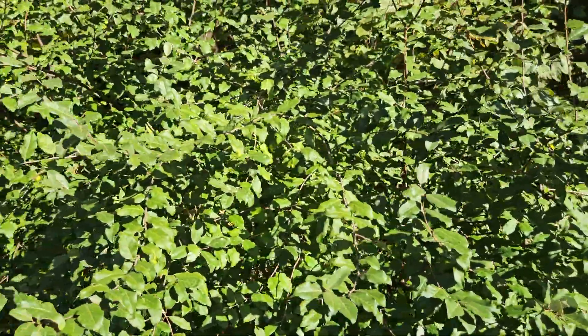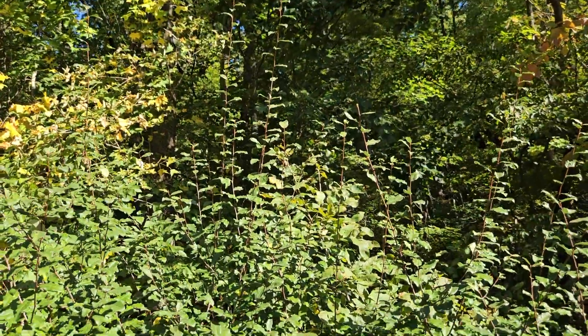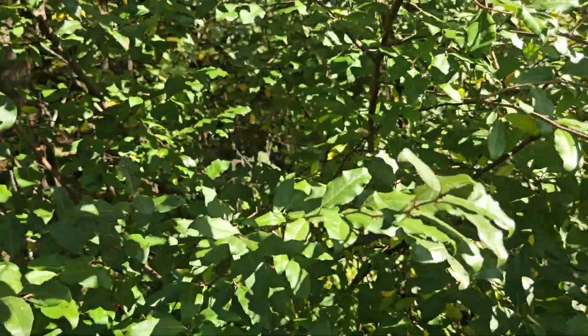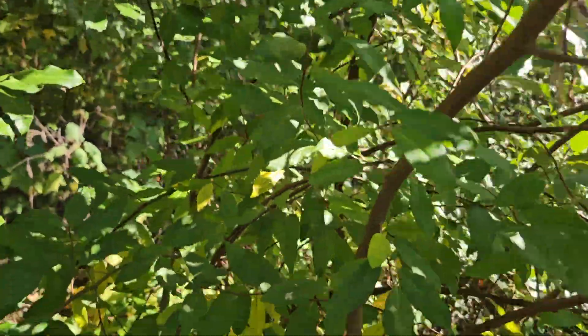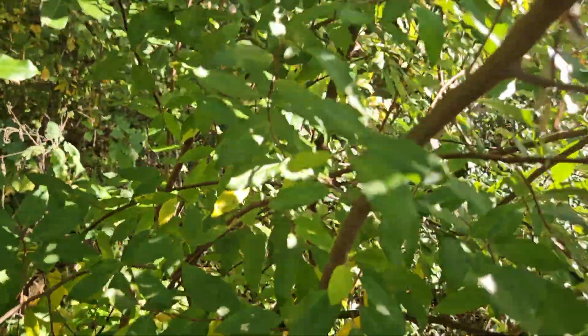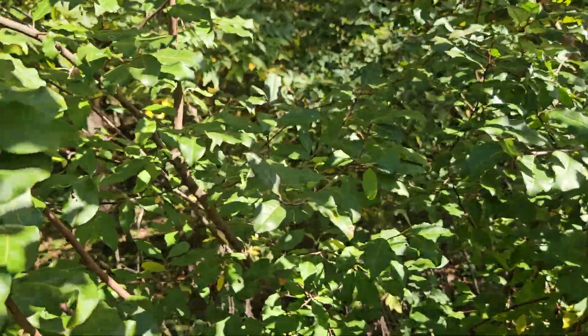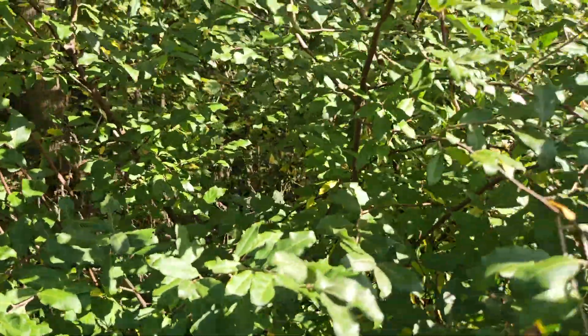It is a shrub form — it can be quite dense, multi-stem, and actually get to be quite large. I've seen them up to 20 feet tall. As the stems get older, they tend to turn a darker gray color as opposed to the brown that we oftentimes see on the younger twigs. And it will occasionally produce some thorns along the stems, so you've got to be careful if you're trying to hand pull this species because the thorns are quite painful.